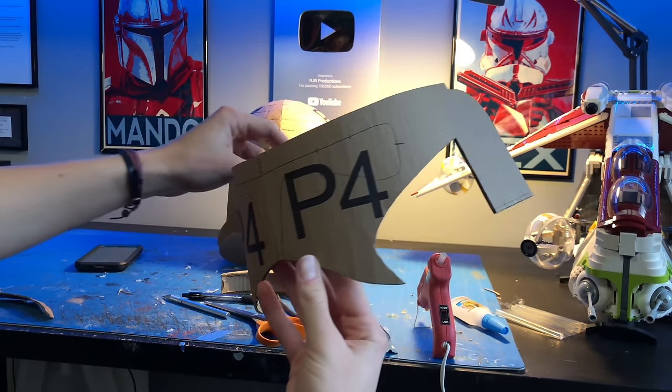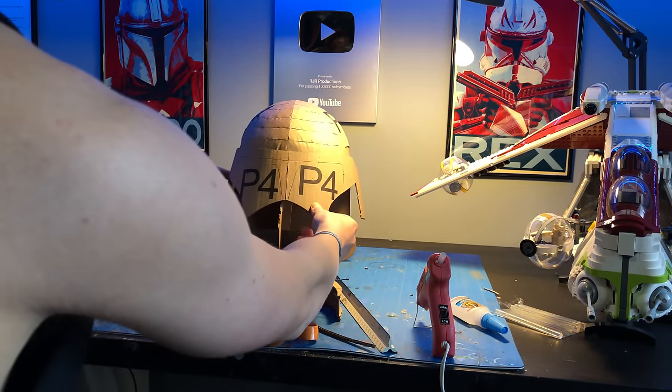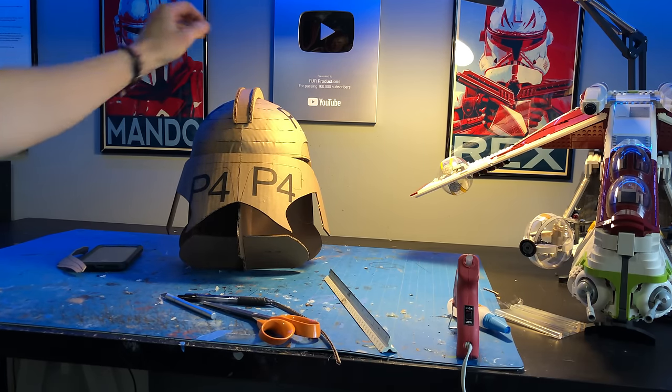Next up, the face plate. Here's what it'll look like once it's glued on. Why not add the fin too? Perfect.